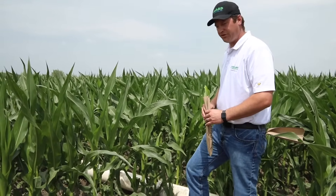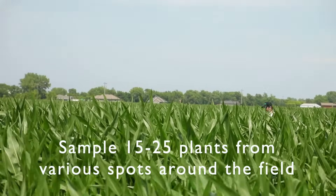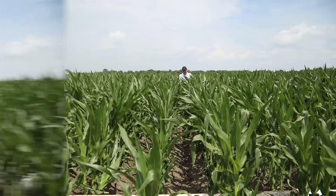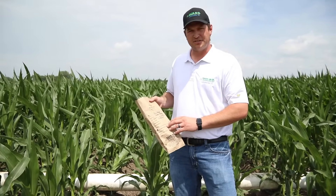We'll go take a few more samples here. We've got our fifteen leaves, we've got our information filled out in our sample bag, so it's time to head to the lab.